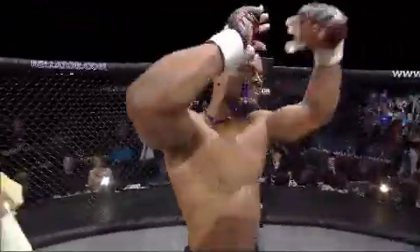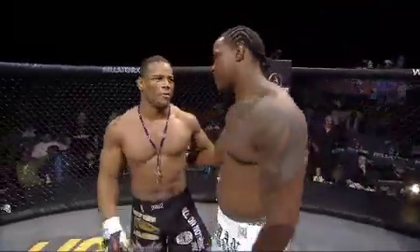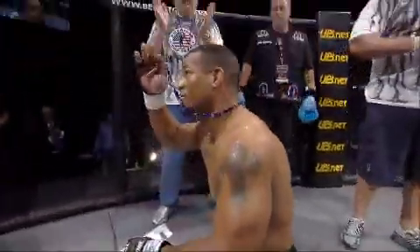Jimmy, you and I have called two seven-second fights. That is a six-second fight. When we return, Jimmy Smith will speak to the victor. Hector Lombard — you are watching Bellator. That's a six-second fight.